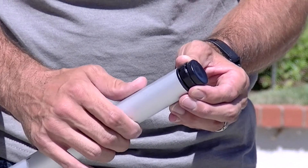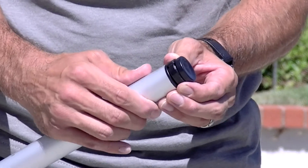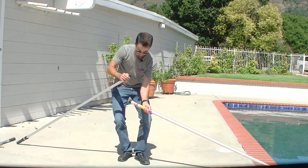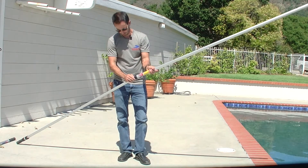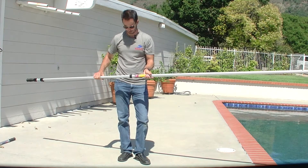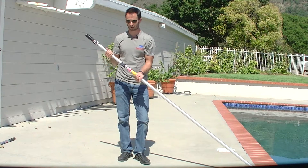You'll want to turn the pole until you see that cam shoe flush with that plug. Hold that in position, simply insert it back into the pole, and you now have a brand new cam shoe and a pole that locks like brand new.